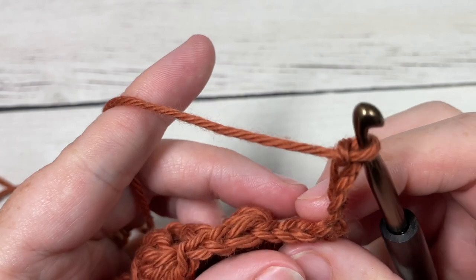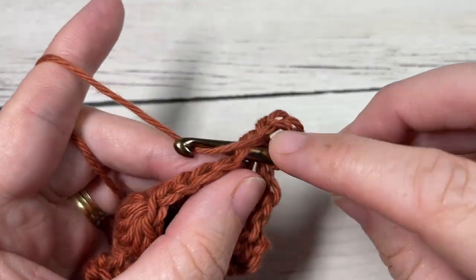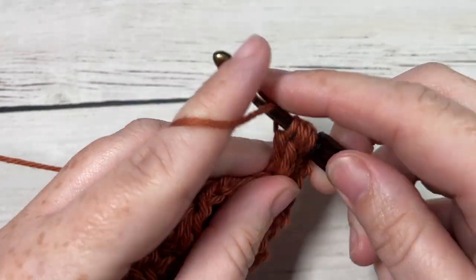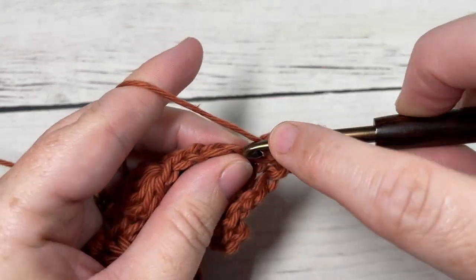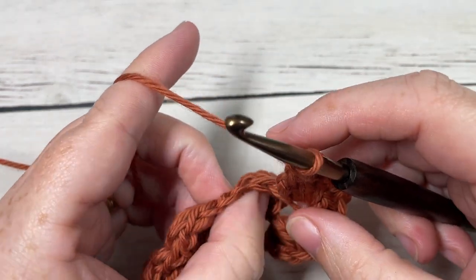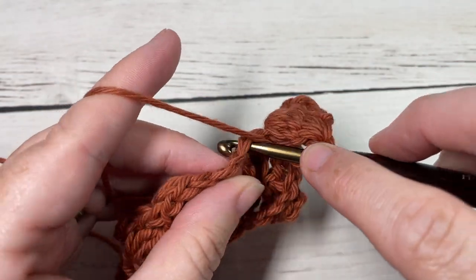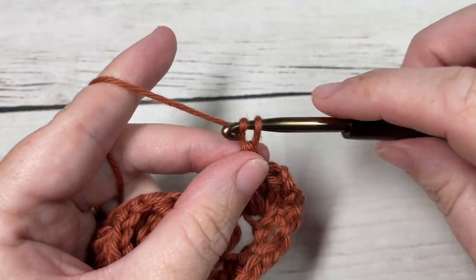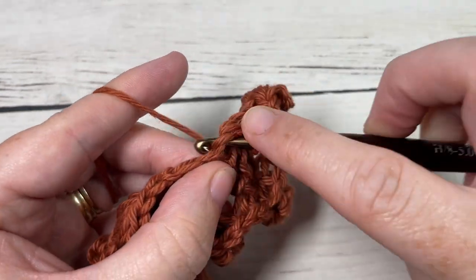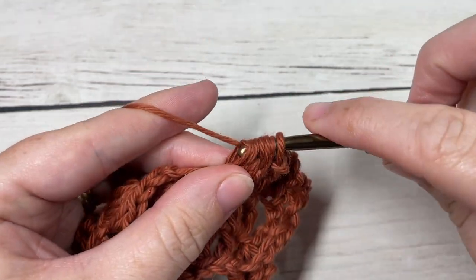For Row 3, you're going to skip the first chain one, and into the top of that first double crochet stitch work a bobble stitch. Chain one, then into the top of your next bobble stitch — push it forward to the front if it's popped out — work a double crochet stitch, skipping the chain ones in between. Chain one, bobble into the top of the next double crochet, and repeat all the way across, ending with your double crochet stitch into the third chain of that starting chain four.